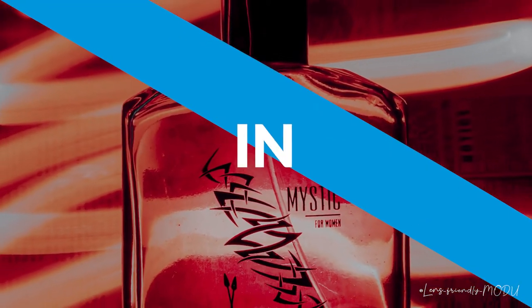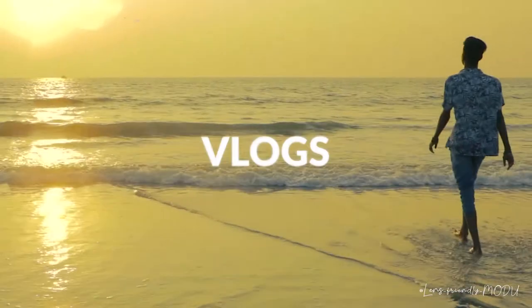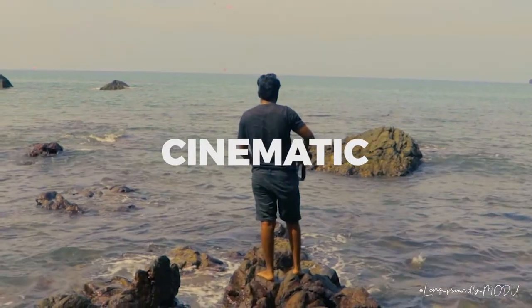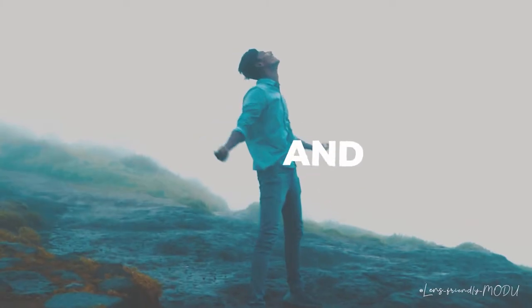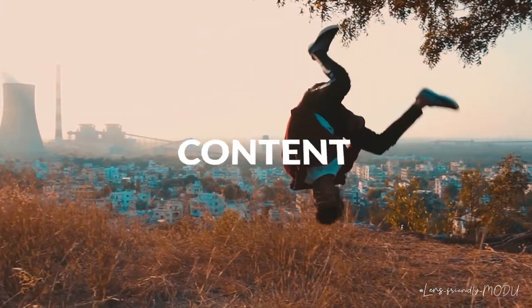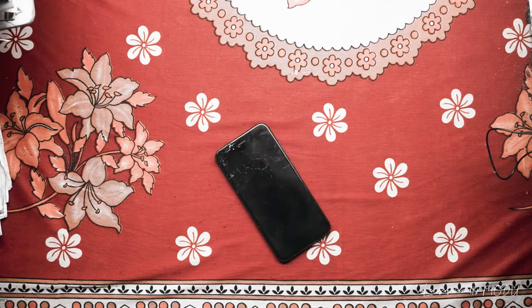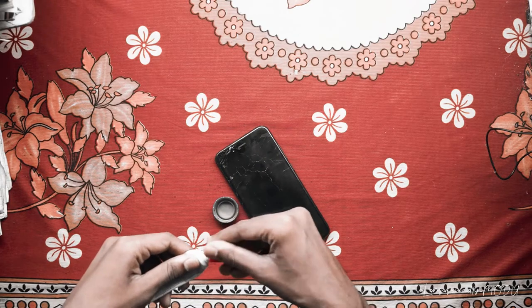Light Painting Product Photography in just 5 minutes. Let's start without wasting time. First of all, you need a phone with a flashlight. Second, you need some caps — colorful caps: red, blue, green, whatever.